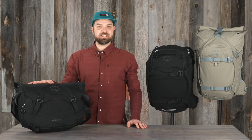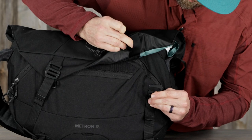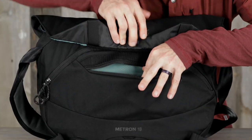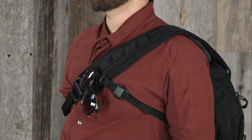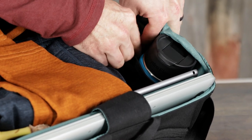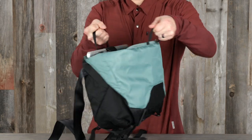The 18-liter messenger bag has a hook-and-loop flap closure with dual adjustable aluminum hooks for overpacking or compression, an external small zip pocket, daisy chain loops on the shoulder strap for quick access, internal mesh organizer sleeves, padded internal drop-in pockets, and dual internal grab handles.